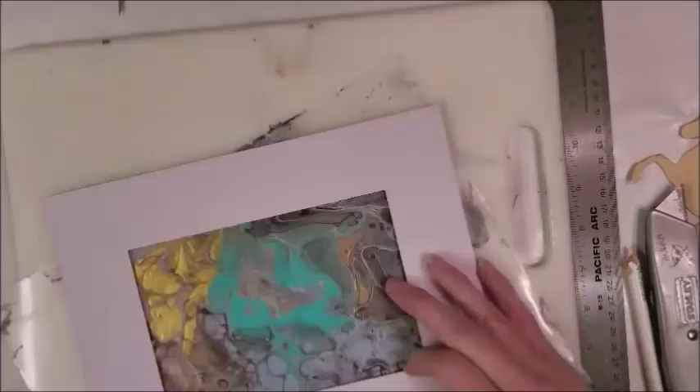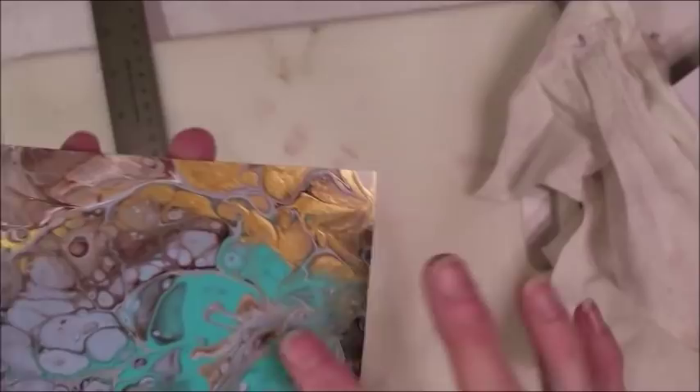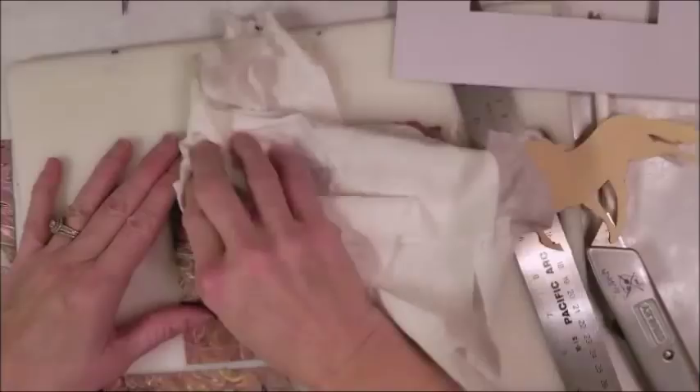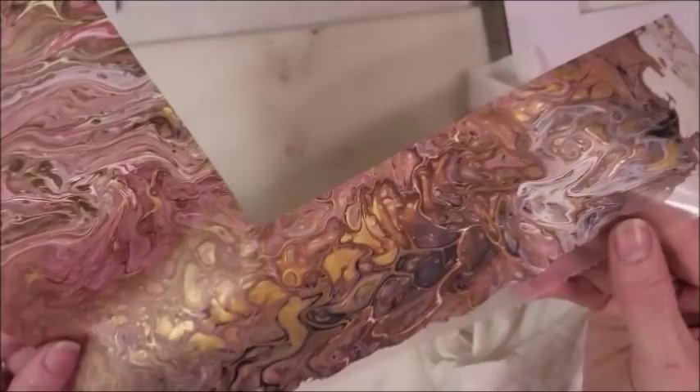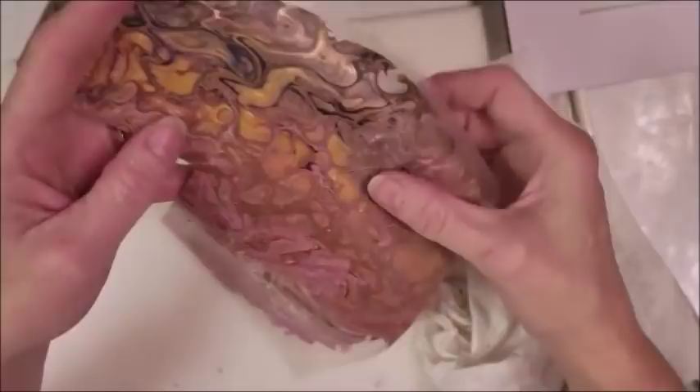That'll make some pretty, pretty jewelry there - metallic gold, turquoise, blues, and browns. This looks like a stream with water going through pebbles. This will make beautiful jewelry. I've got the metallic golds with the dark navy and the browns, and some pinky tones there that would make some pretty jewelry too.